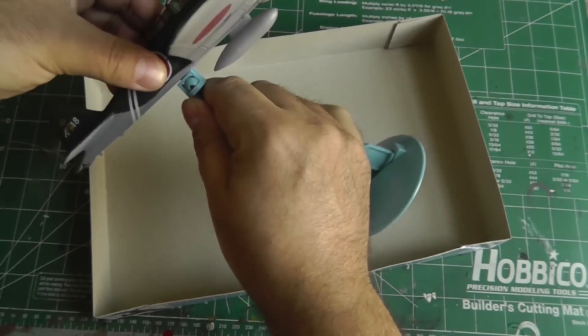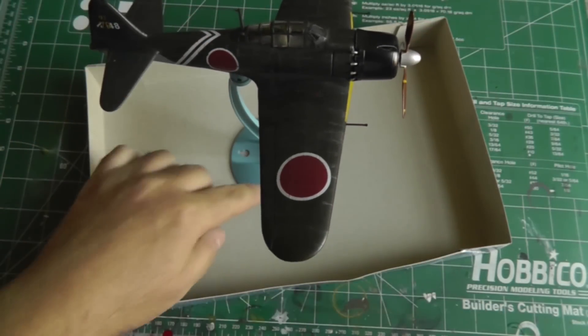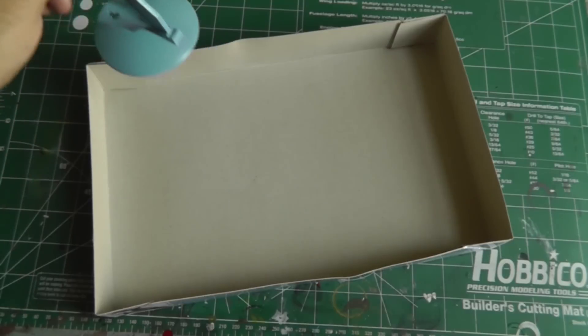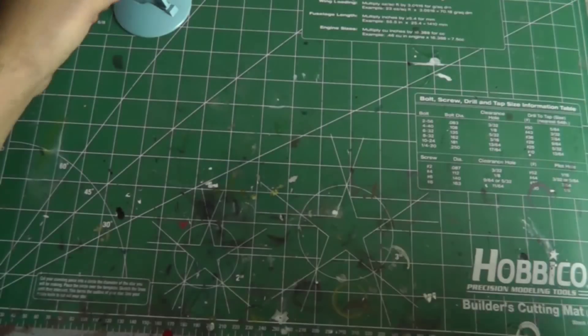I still need to attach this model securely to the stand so it doesn't fall off. I'm not too crazy about the blue color, but maybe I'll paint it a different color and keep it on that stand — we'll see.